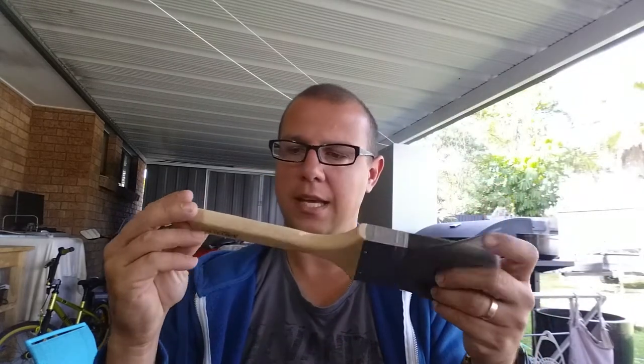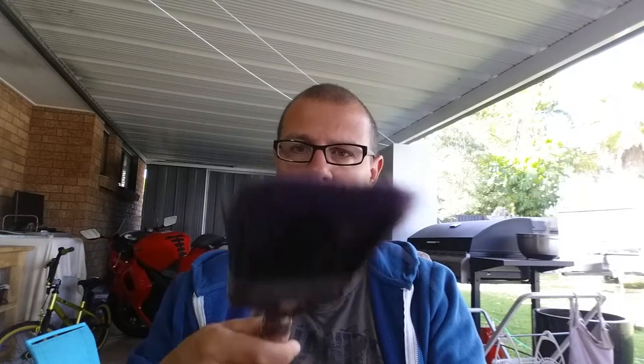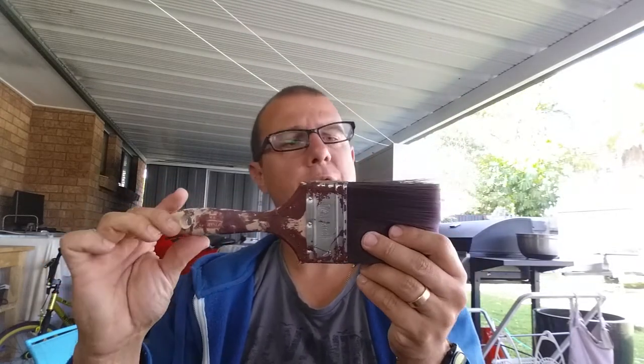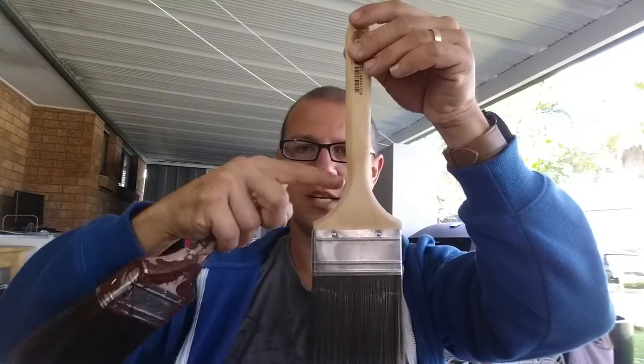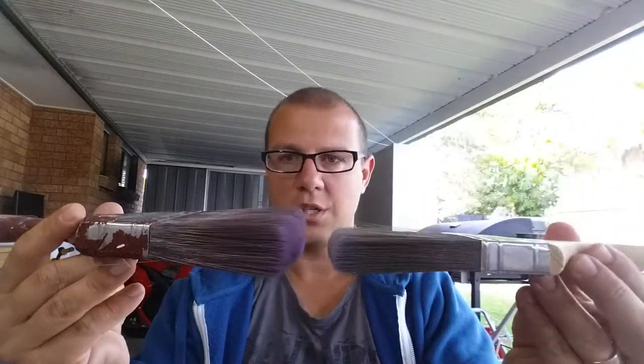Most painters use a paintbrush like this - this is the Uni Pro sash brush, 75 millimeter. Or a similar brush: this is a Monarch Advance brush, it's thirty-four dollars, and it's more of a wall brush. This is a sash cutter. The difference between these two brushes is this one has a big long handle, this one has a little handle. When I hold these sideways you can see the difference between a ten dollar brush and a thirty dollar brush.